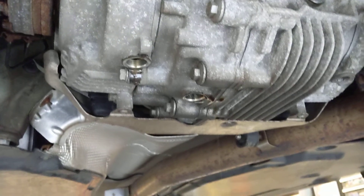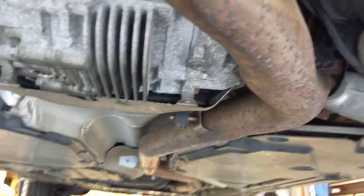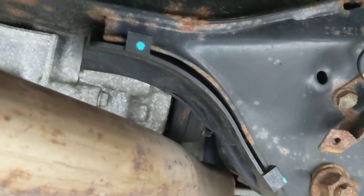You can see two holes right there — that's the left case, the center case, and the right case is right there with the plug still in. My drain pan just won't reach, so I'm just going to do one side first. The fill ports are further up — you can see one right there, one right there, and then on the right side by the exhaust you'll see one more.